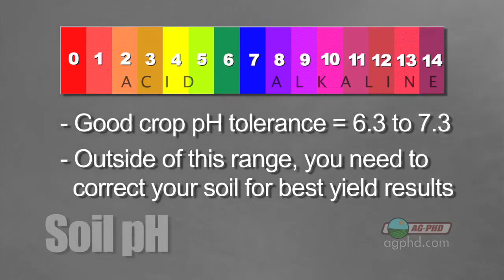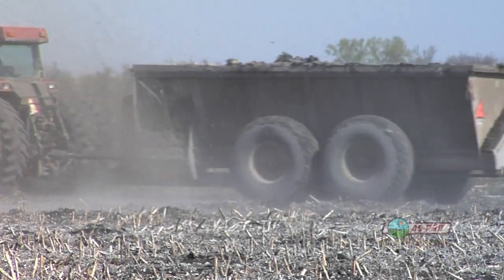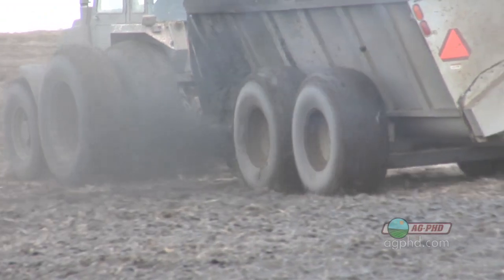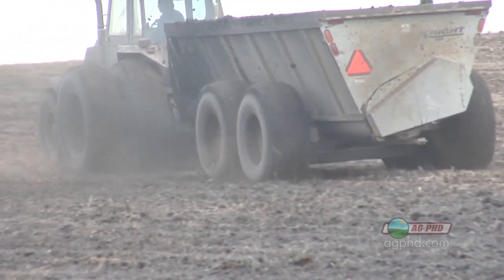Let's talk first about the low pH side. If you've got soil pH below 6.3, it is impacting your yield — there's no question about it if you're raising corn, soybeans, or wheat. What you need to do is put lime out in your field. Lime will raise the pH up. This might take a period of years and a fair amount of lime depending on your soil type, but it is not that difficult to do if you're diligent about it.